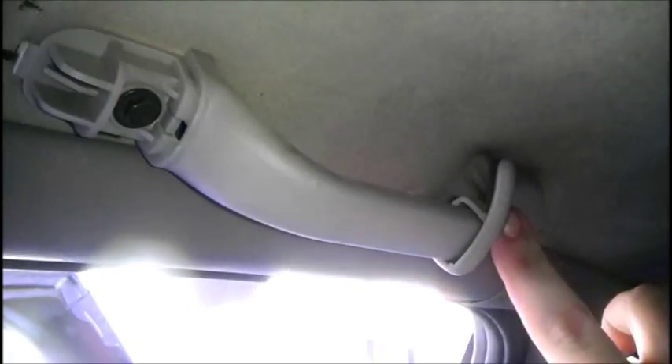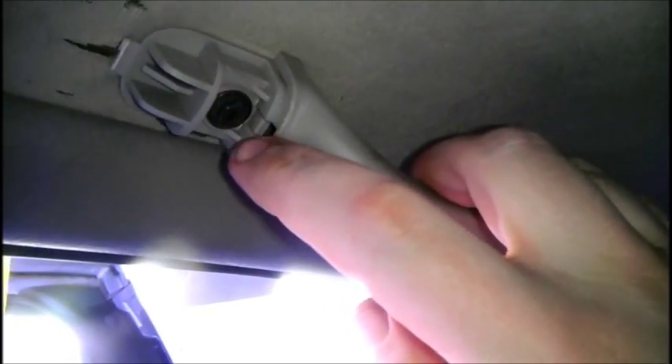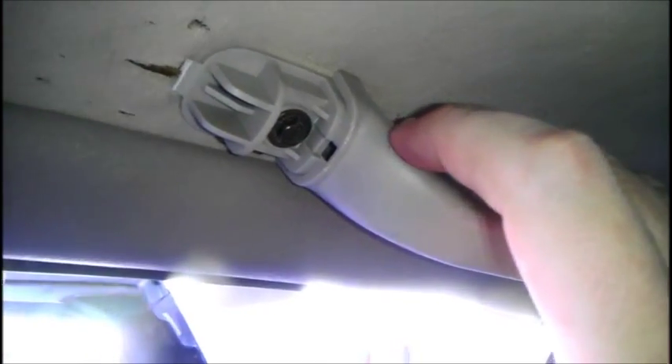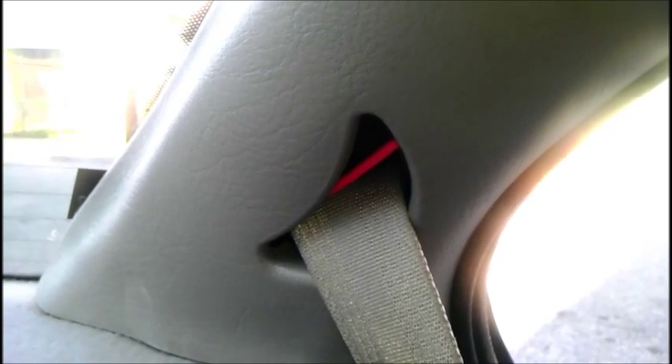Next thing you want to do is remove this handle. Normally there would be a plastic piece that guards this screw, but it keeps coming off. You should take a flathead screwdriver, pop this piece off, pop this piece off — same 7mm screw as what was in the dashboard. Remove both screws and you should have easier access to the headliner.